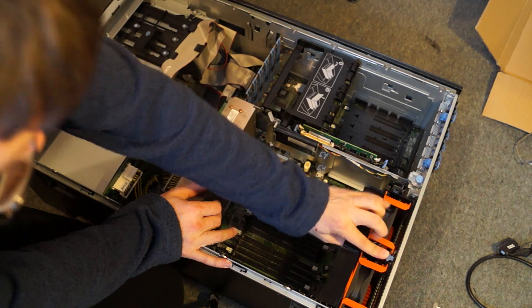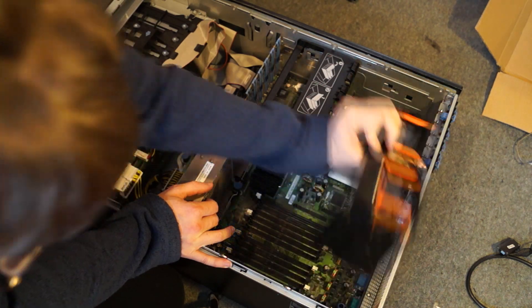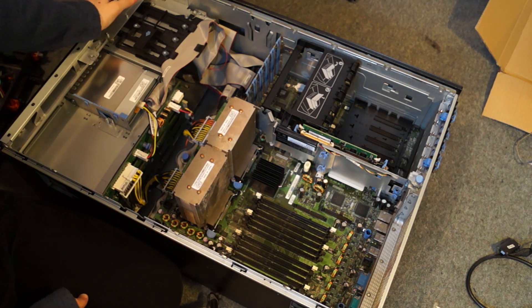Take this bit out — you just push down this and pull it out. Very simple, very easy. These are all very easy to take out and I like that.